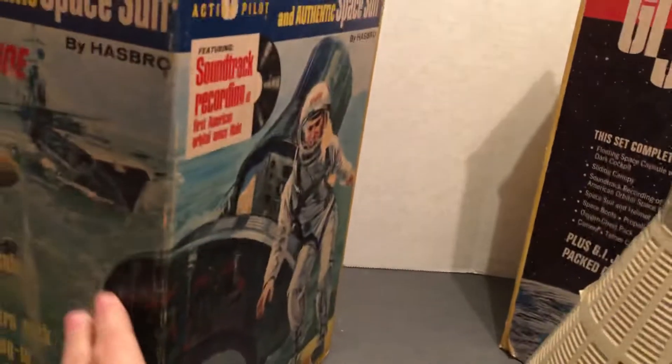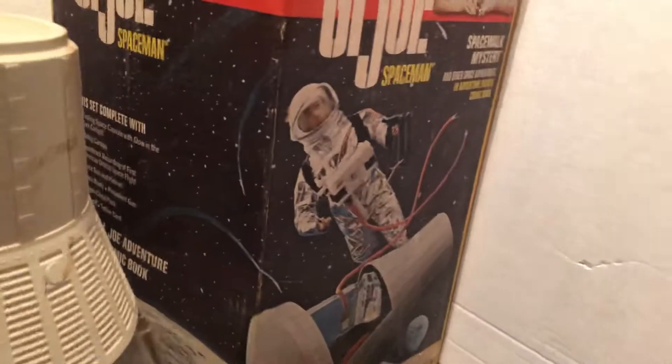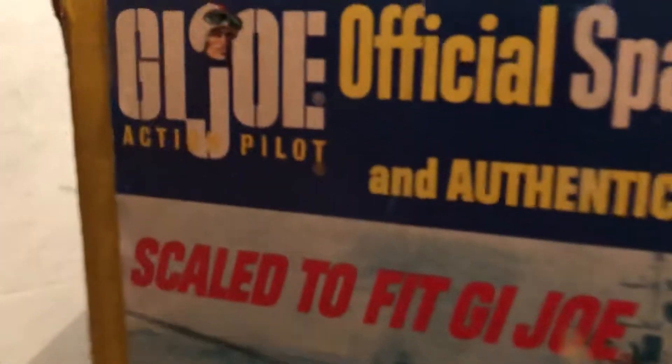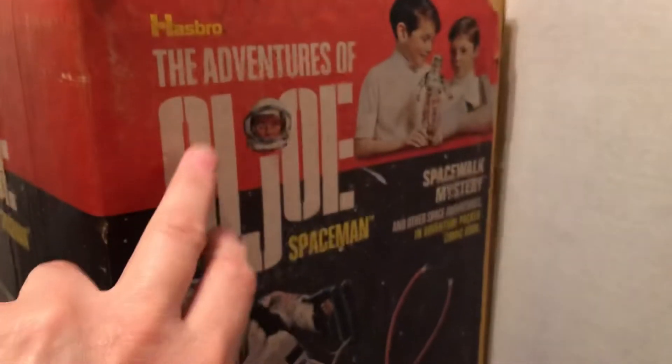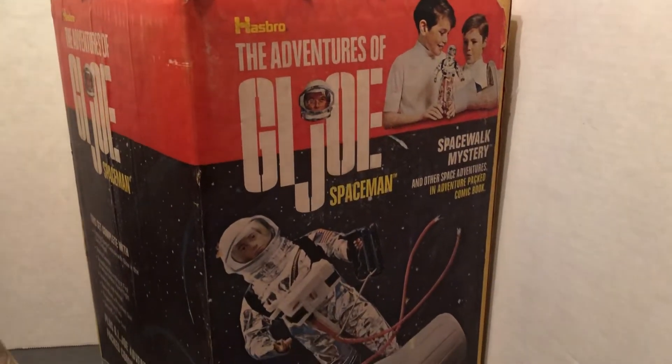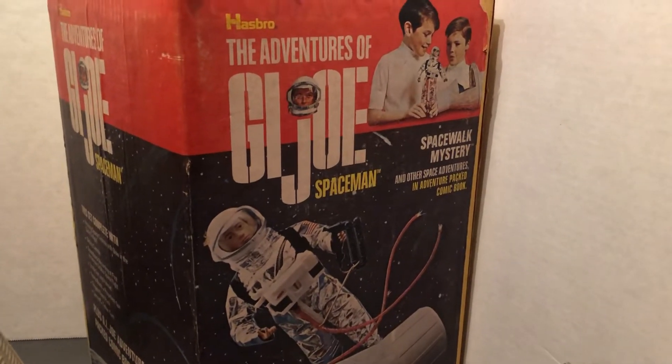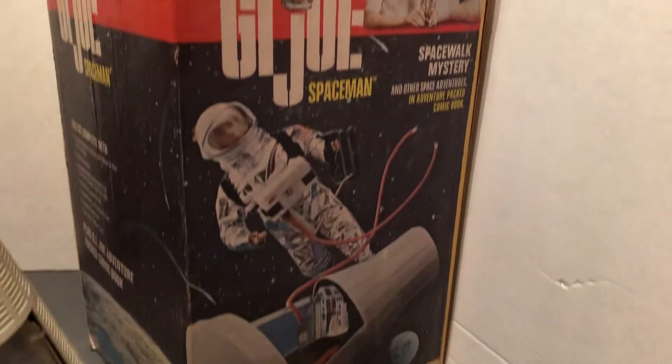You can see this one had artwork on two sides — the main side with the astronaut, and the other one where it wraps around. This is the original one, the Action Pilot from 1966, and this is the short-lived, one-year Red Box Adventures of G.I. Joe from 1969. They switched over to the full-on adventure team the next year.